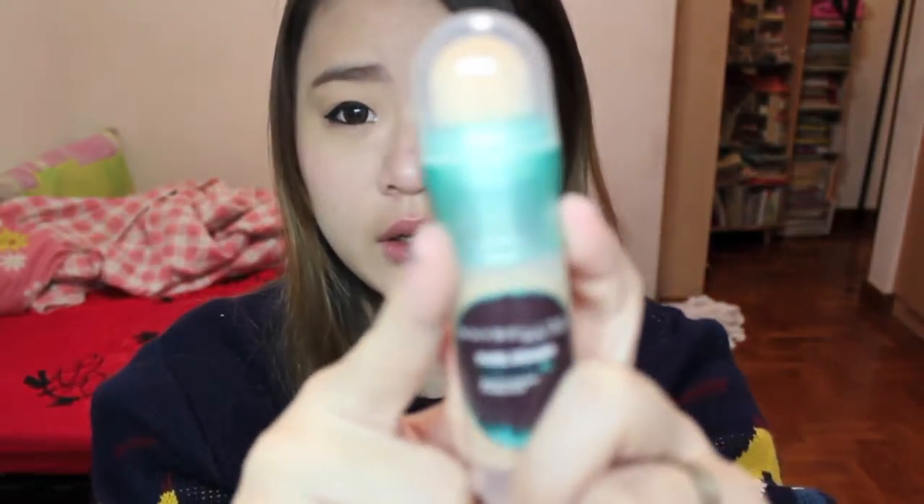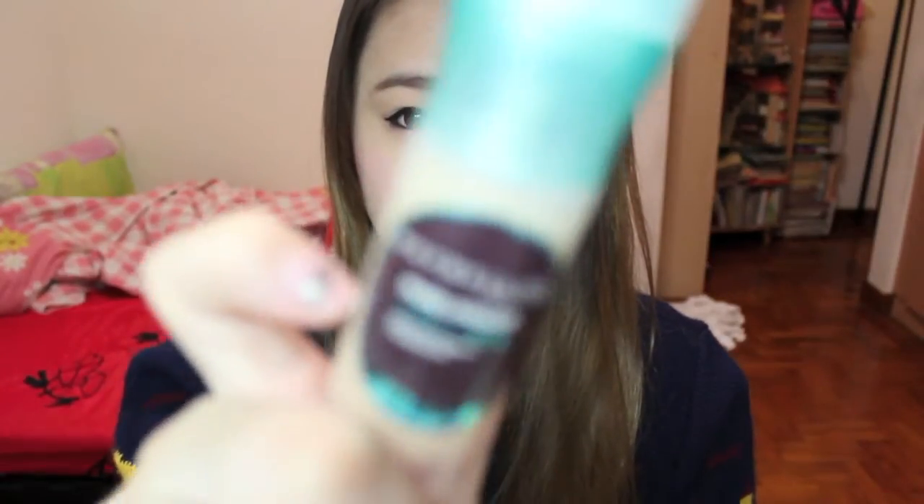If you're not already familiar with this foundation, it's actually similar to the Age Rewind one — I think that's the red one, and this is the green one. I actually went on Maybelline's Facebook and asked them what the difference is. They said it isn't the same because this one is formulated to be more suited to Asian skin, but I'm not really sure.